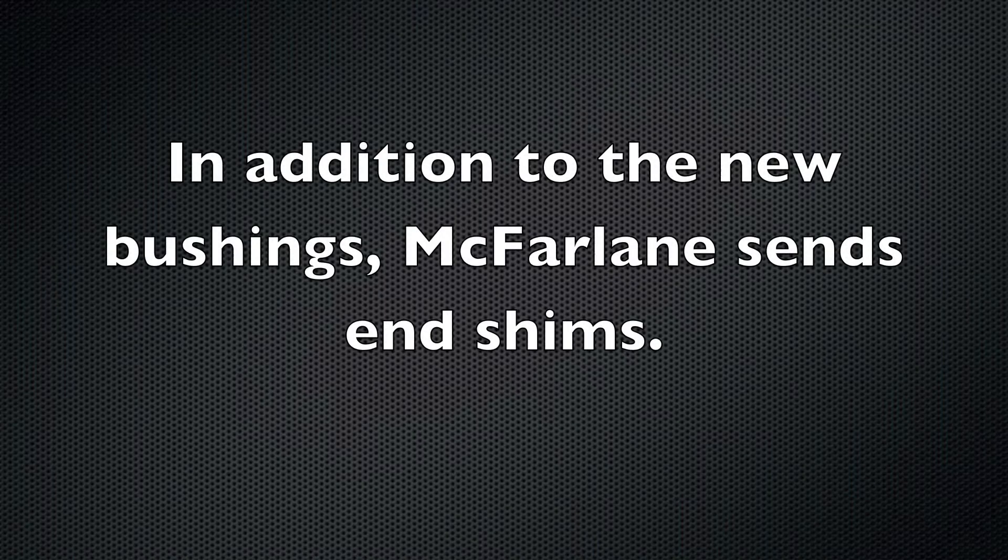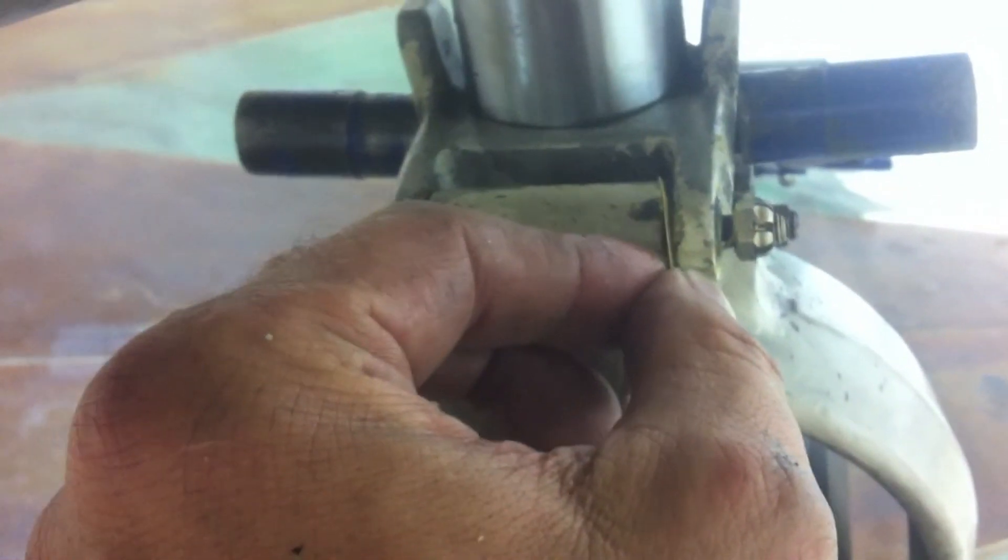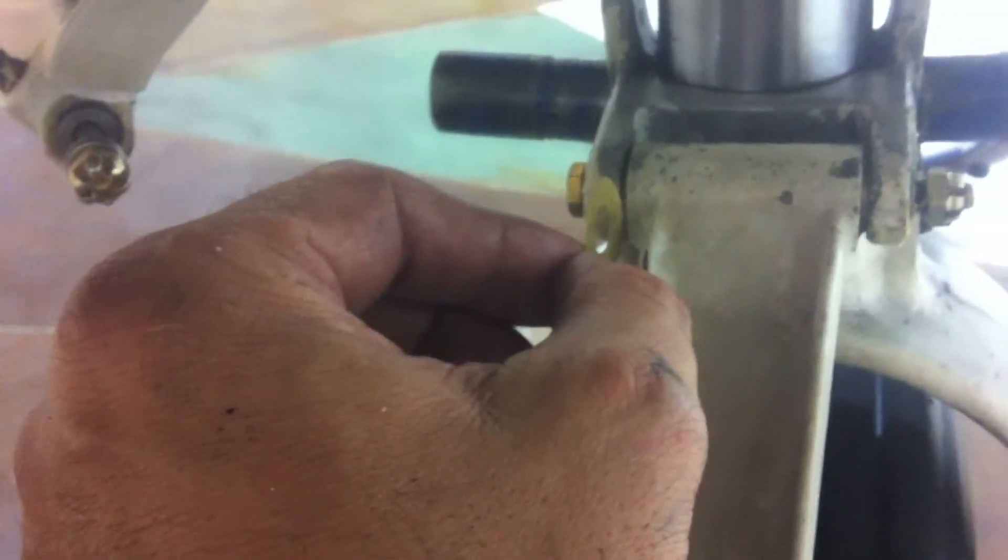Without the nuts being fully tightened — just finger tight — these have no play and they hold their position. There's still very little play in one of them, but it holds its position where they're put. There's virtually no play left or right. The new bushings take all the slop out of the system.